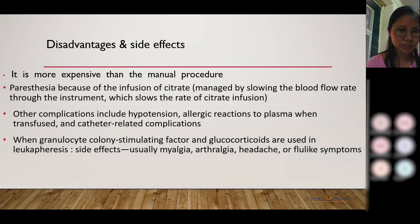Coming to disadvantages and side effects: the most common disadvantage is that it is a very expensive procedure, and many poor patients cannot afford it. The most common side effect is paresthesia, caused by citrate used as an anticoagulant, as it causes a reduction in blood calcium levels. To avoid it, calcium supplements can be given and the blood flow rate can be slowed. Other complications include hypotension, allergic reactions to plasma, and catheter site-related complications.